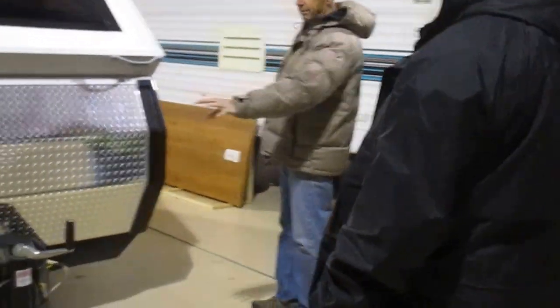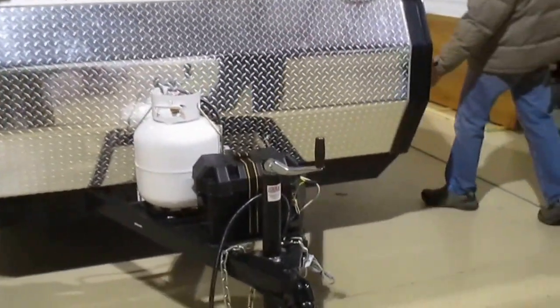Gas is now on, the battery's running, the grease is in. I don't know if you want to look at the shower inside here.